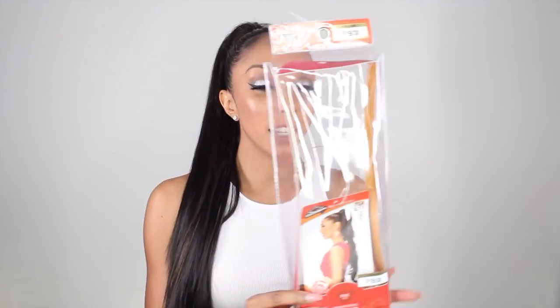I got this hair from WOW Beauty Supply and I really wanted just a straight long ponytail. Of course they had every type of style in the world, but nothing completely straight. So I ended up buying this wavy one. When I originally got it, it was a big wavy curly ponytail, but I really wanted this sleek straight look so I straightened it myself.